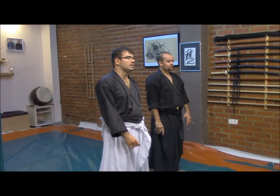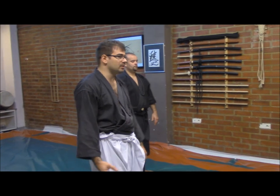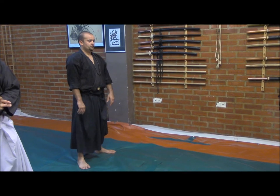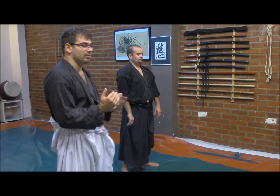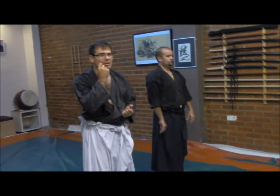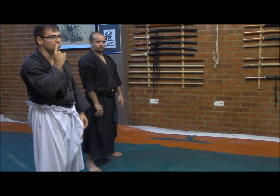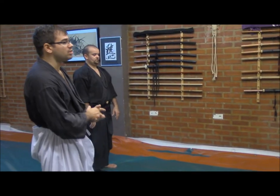Let's go for the third. On this third sequence, we will deal with a very, very powerful control — a powerful grip on the enemy. In this case, Alonso-san will employ a tanto, or a knife, in order to make the restriction. It's a very, very dangerous technique — a very risky situation. Alonso-san will try to perform a kata te kubishime.